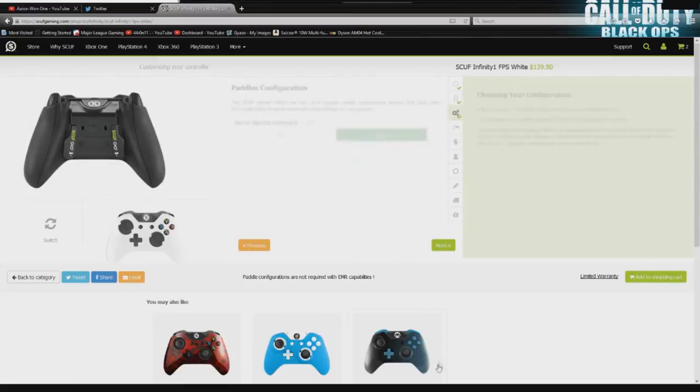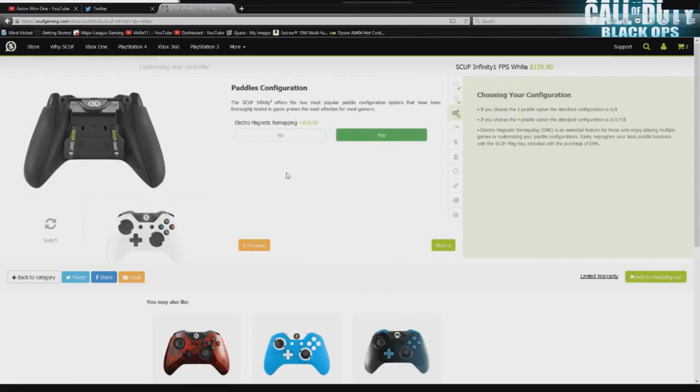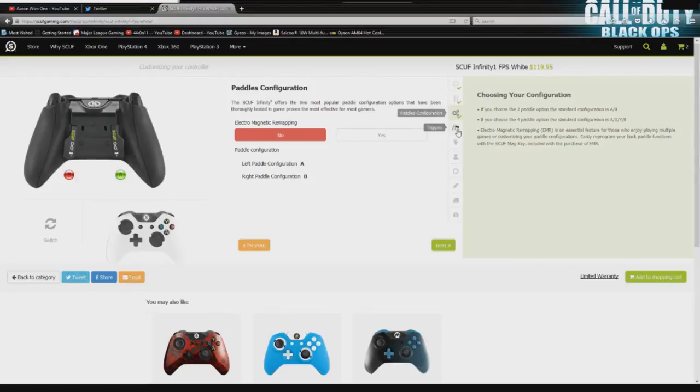You could click 4 paddles, click everything, make a $200 controller and waste your money. But for the normal Call of Duty first-person shooter player, you do not need this. Left paddle A and right paddle B is the best setup, in my opinion.